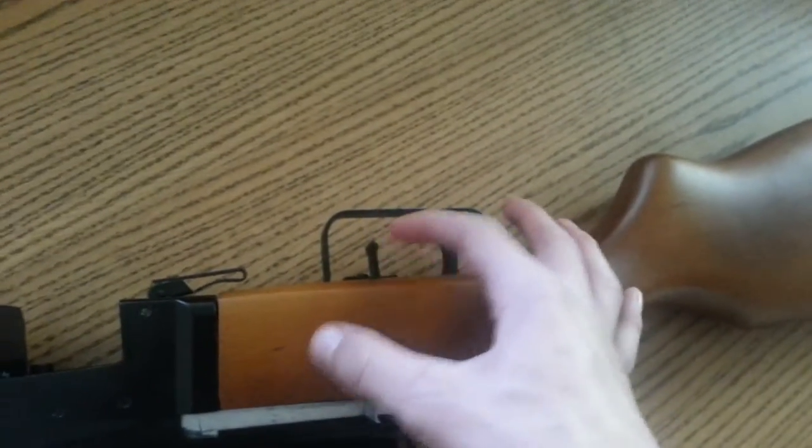This electric switch right here — this position is semi-automatic, move it over and it's fully automatic.